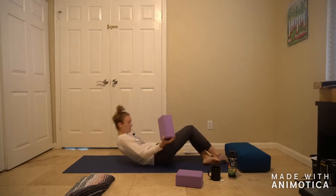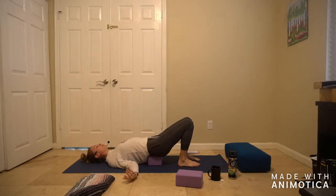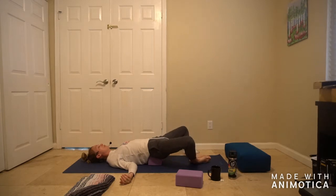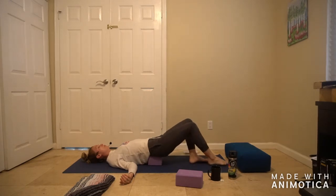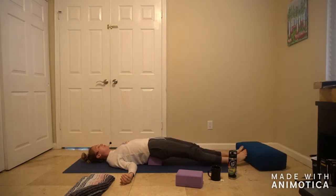Come on down with the hips onto the block. Roll the shoulders together underneath you, almost like you're trying to squeeze something. Then options with your legs: you can leave them just as they are with the feet under the knees, or you can take the soles of the feet together and let the knees fall out wide into a little butterfly shape. Or, if you'd like full expression, the legs will straighten like Shavasana legs. Just hang out here with the hips turned up and into the sky.